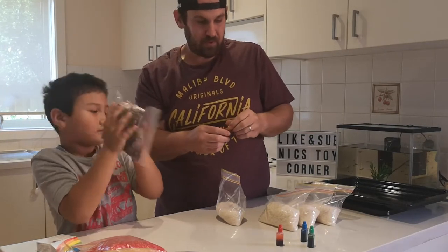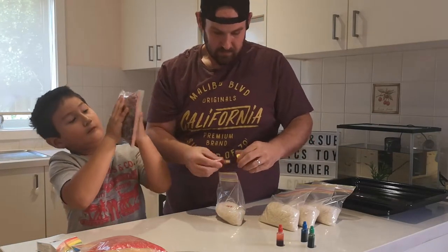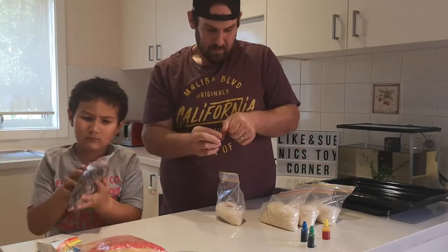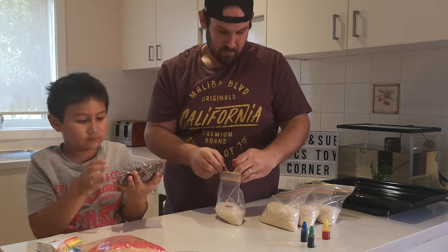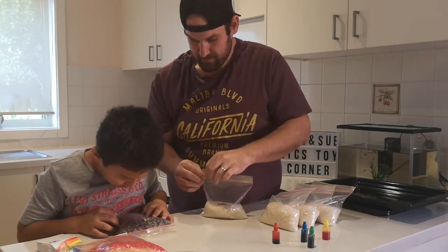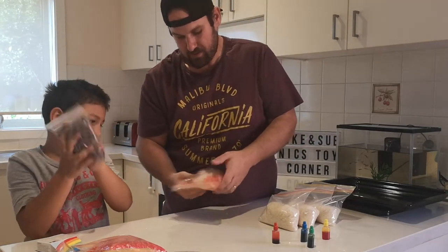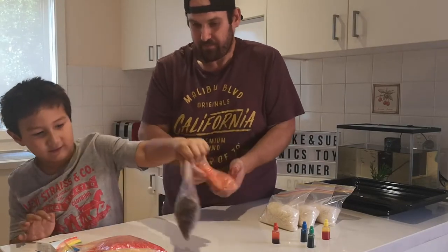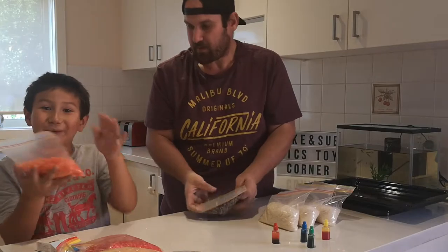Green and blue! Yellow and red. I think we need a bit more. Orange, cool!